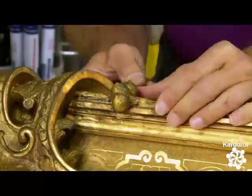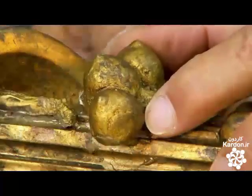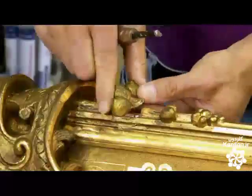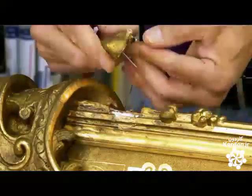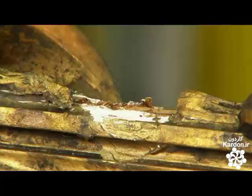The technician carefully pries the cracked acorn casting loose and removes it from the frame. He'll make a new one from scratch — it will need to completely fill the empty space and look exactly like the others on the frame.